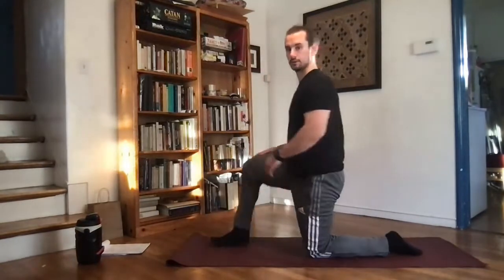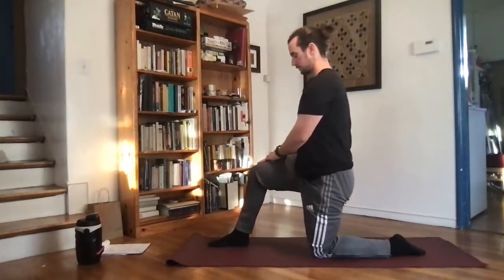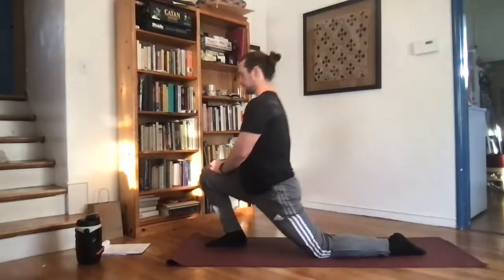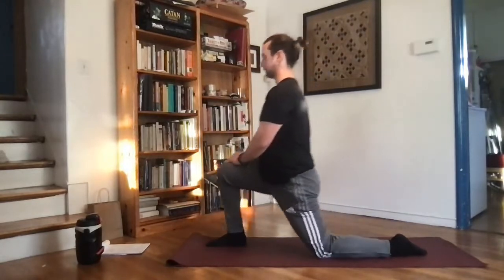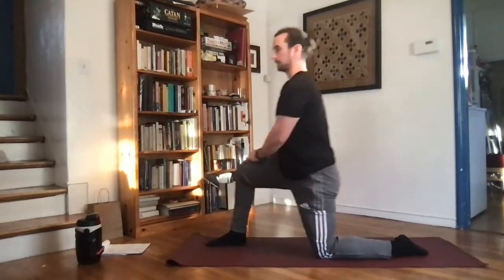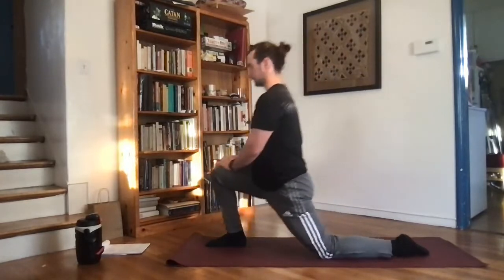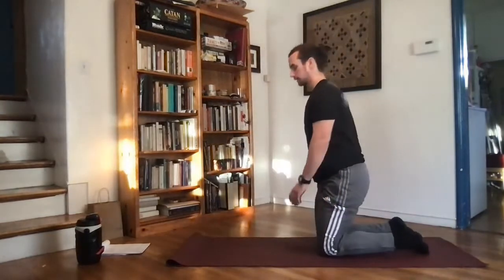And switch. Moving through at a nice even pace, trying to drive that knee over the second toe as we come forward, keeping everything moving in a nice even line. Last one — getting deep. And out.